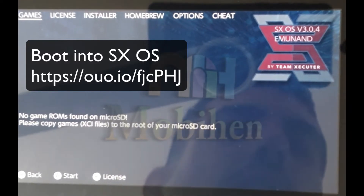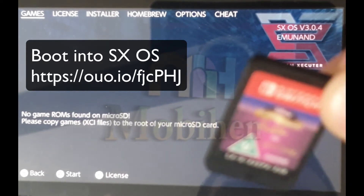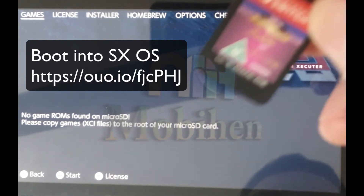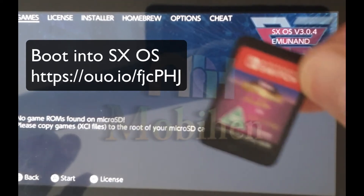Today I will be showing you how to dump your Nintendo Switch game cartridge into an XCI file and convert it to NSP file.